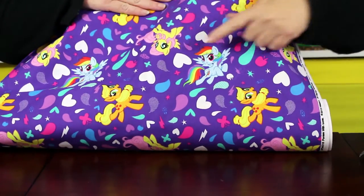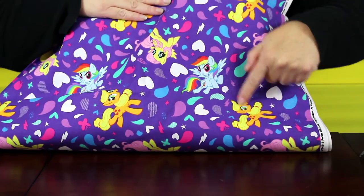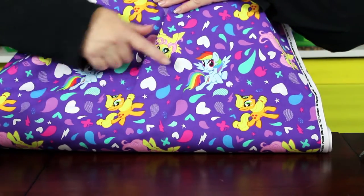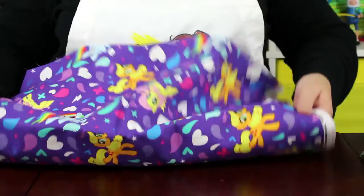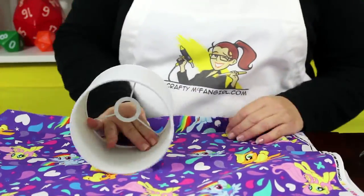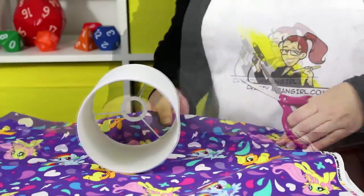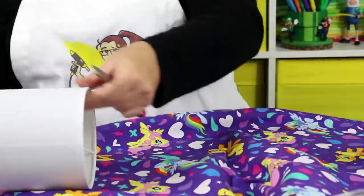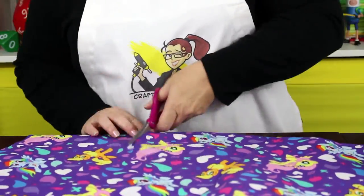Start by looking at your fabric. Before you cut, make sure that the ponies you want on your lamp will be positioned well. I want Rainbow Bright, Applejack, and Fluttershy to fit on my lampshade. When you cut the fabric, make sure to leave an inch of extra fabric on the top and bottom of the shade.